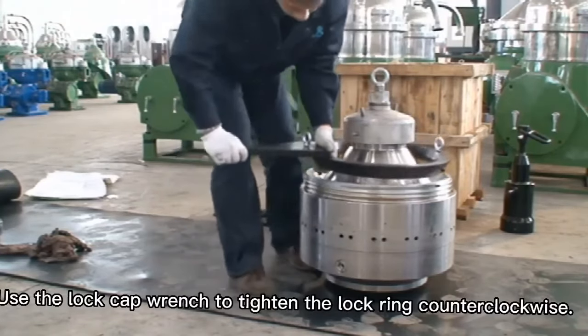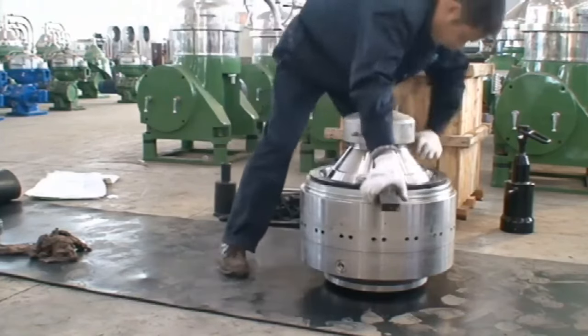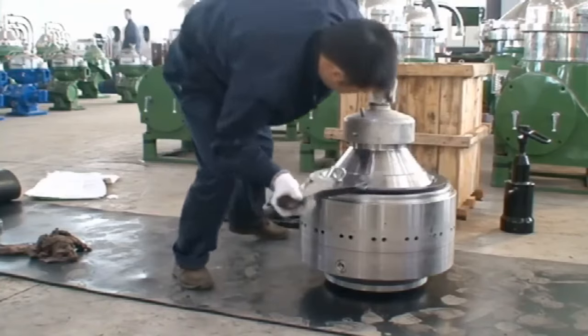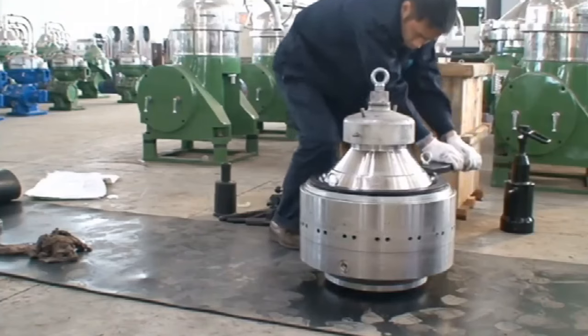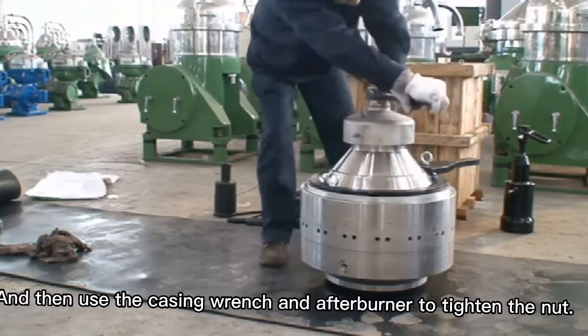Use the lock cap wrench to tighten the lock ring counterclockwise. Then use the casing wrench and afterburner to tighten the nut. Clean it.